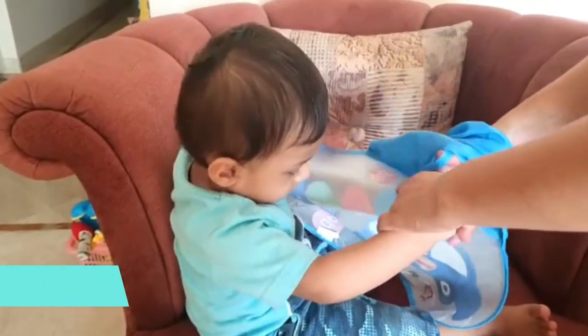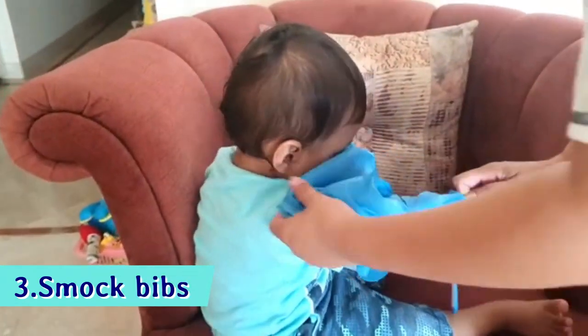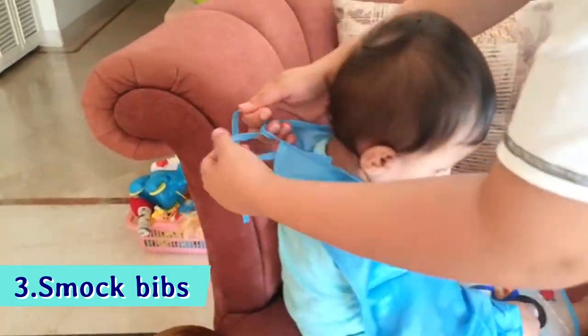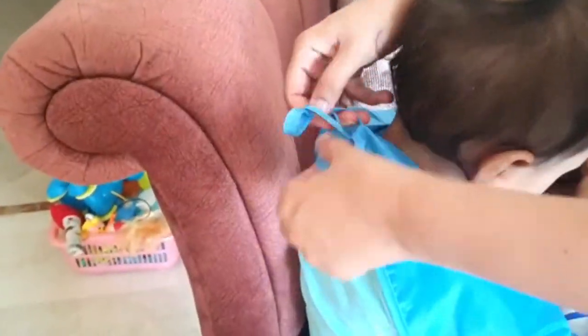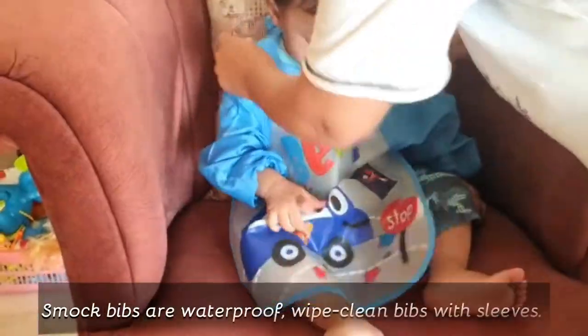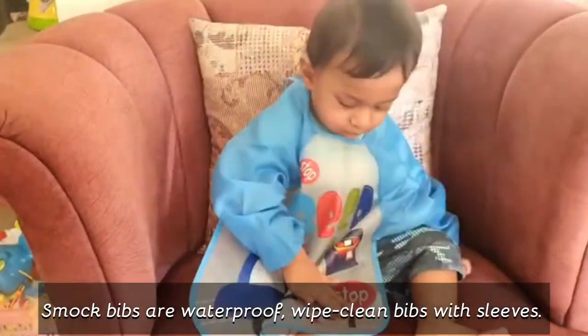The third bib is this one. I have ordered it recently. You can see it has full sleeves. You can tie it under the back. I have ordered it and this bib is very good. Now, as it is winter, you can cover the baby fully with this over their t-shirts.